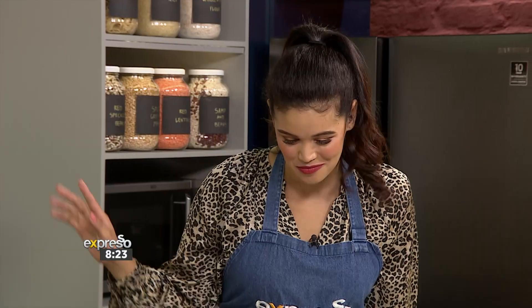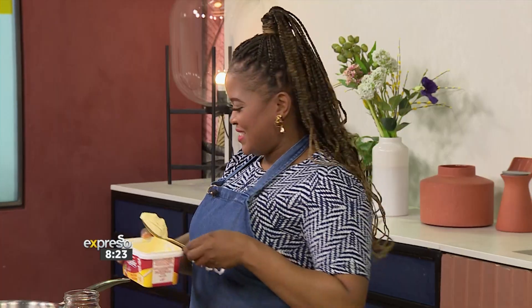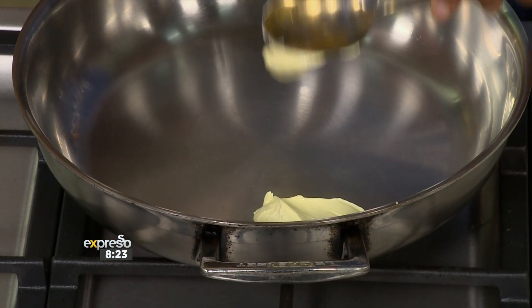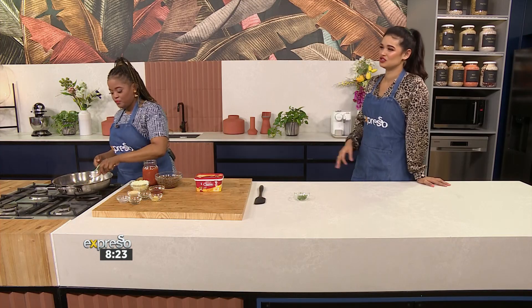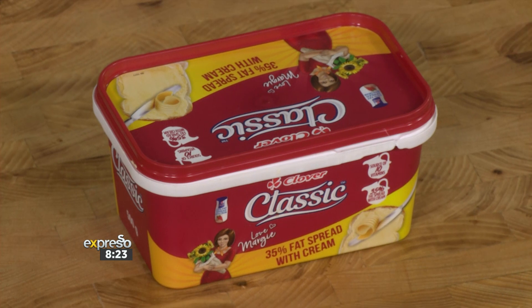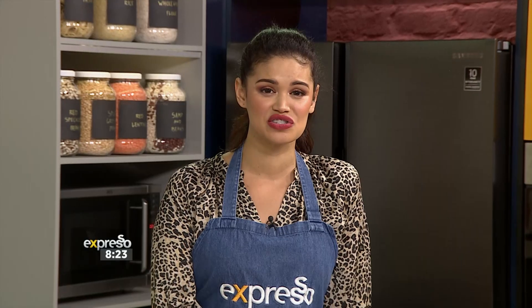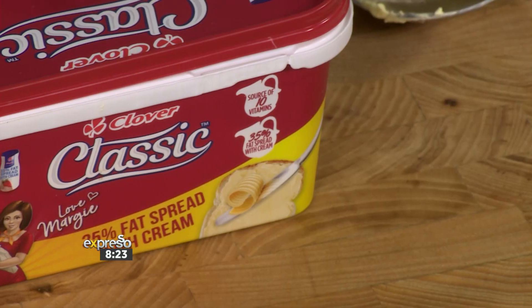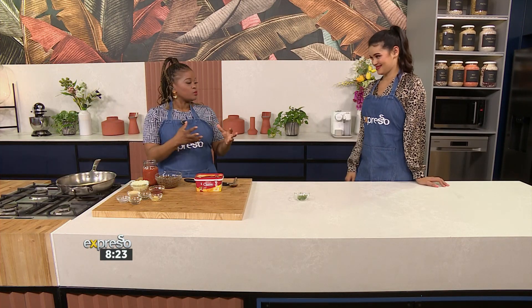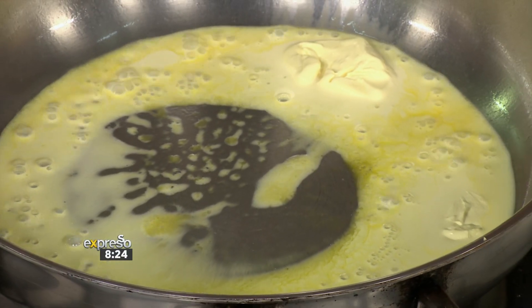Chef Tumi is here and she knows the brief — we're going the whole holistic approach. To start it off, I'm going to add a nice spoonful of our Clover Classic Fat Spread into our pan. That's amazing because our Clover Classic Fat Spread is versatile — you can use it as a spread, for baking, or for cooking like Chef Tumi is showing you right now. Even if you make a normal meat bolognese, you can try adding in the lentils to give it that extra nutritional boost. You can add your lentils just towards the end so they cook out, and you can even freeze that.